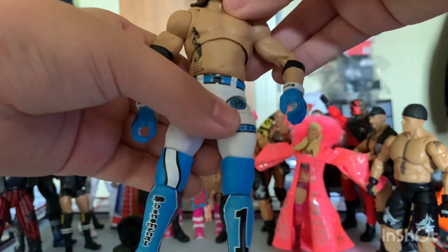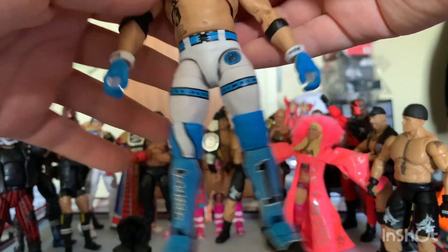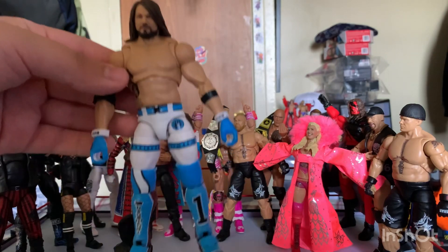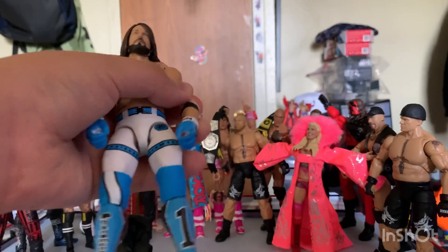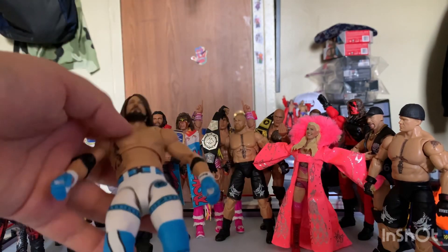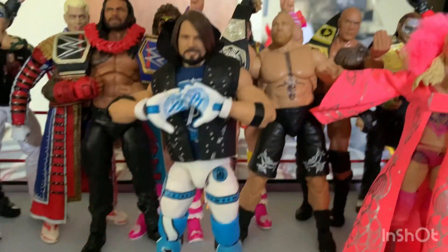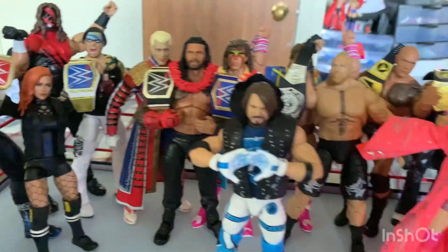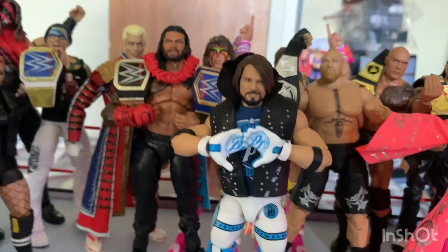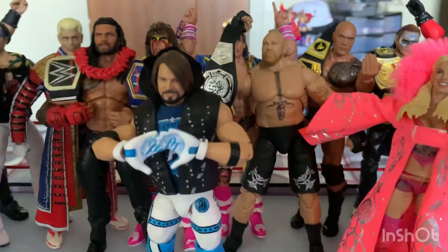And that is practically it for this figure. It's a very nice update — if you're looking to get AJ Styles I would suggest this one because it's a very nice looking attire and it's the Ultimate Edition, what else could you want better? That'll do it for this review video for the Ultimate Edition AJ Styles figure. As you can see, putting him up to my other Ultimate Editions — like the AEW Supreme, technically Ultimate Edition — I hope you guys enjoyed this video and expect to see more reviews coming up on this channel. See you guys next time, bye bye.